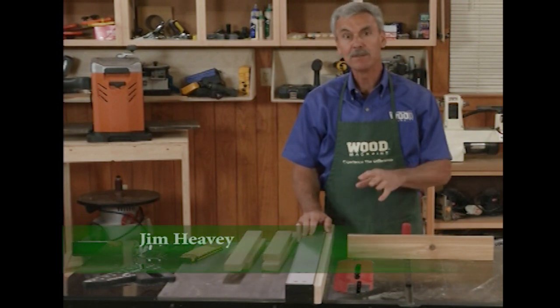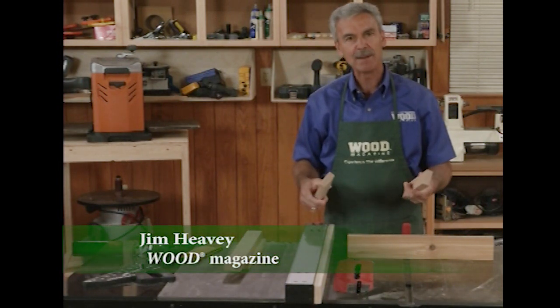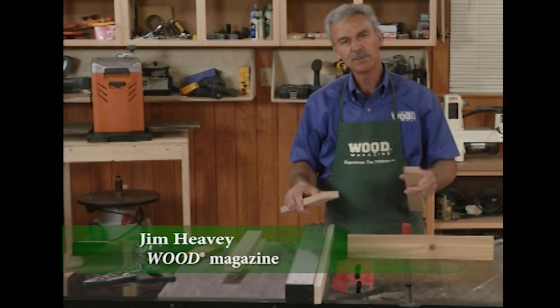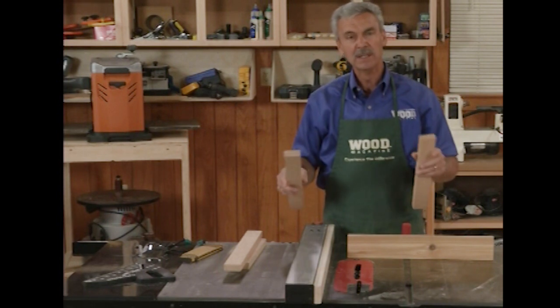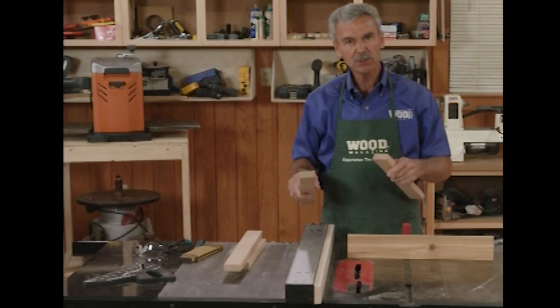When making a door frame or maybe a face frame, one of the joints that woodworkers don't think about often enough is a half lap joint. One piece overlies the other, the amount of glue surface is greatly increased, and the strength of that door is huge. It's a great, easy joint and it's real easy to make on a table saw. Let me show you how it's done.